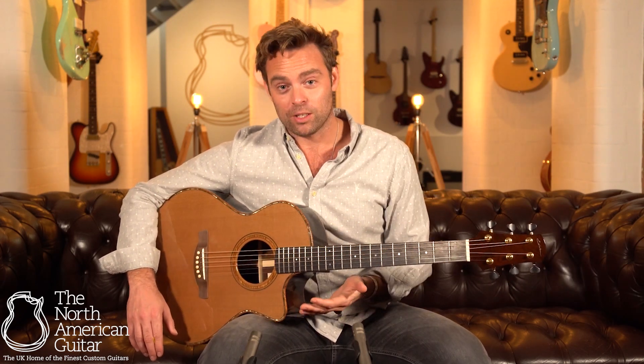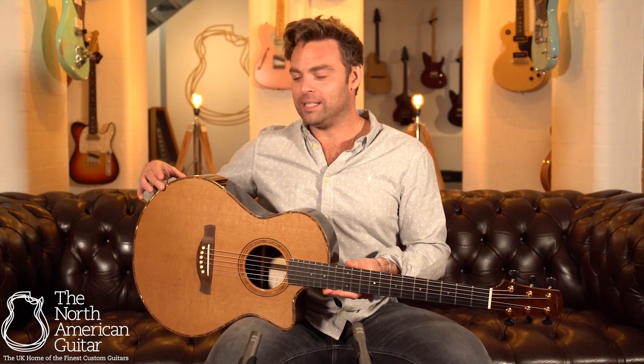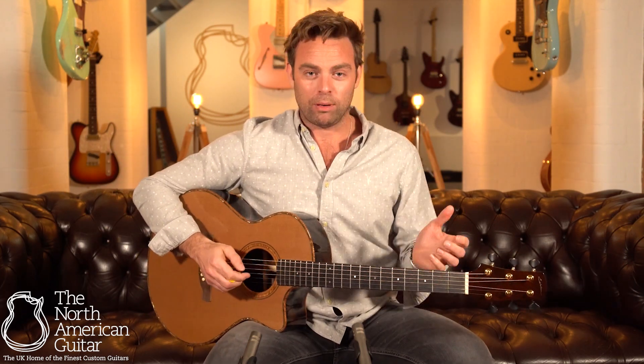The cutaway makes easy access to the high frets nice and easy. Also it doesn't have a very deep body, which is quite surprising because it's incredibly loud, but by not having that deep body it means you can play this guitar for quite a substantial period of time and you're not going to get any aches or any pains in the arm.